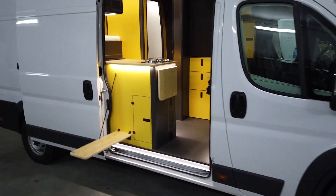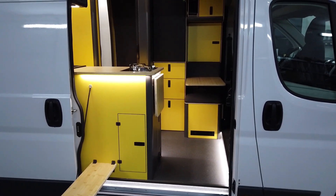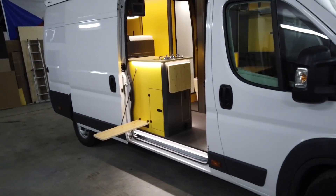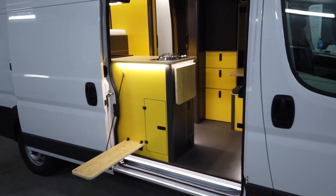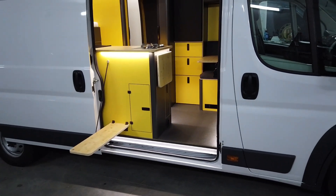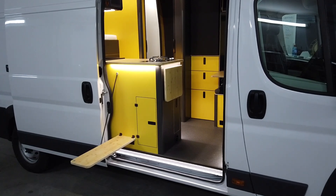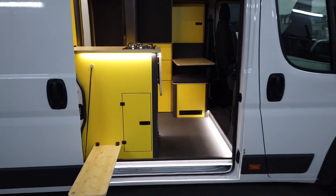Let me show you our latest car build — a campervan based on the Fiat Ducato chassis. It's length 4 and height 2, so it's an H2 L4. We just finished this project and tomorrow we're going to give the owner his keys back so he can start his own journey and explore the world.